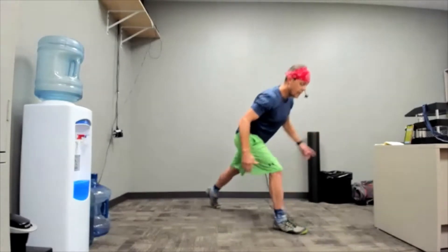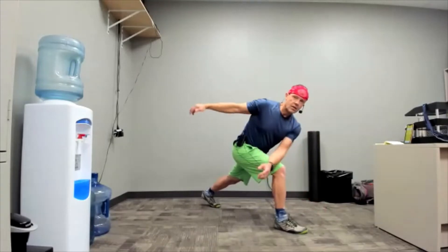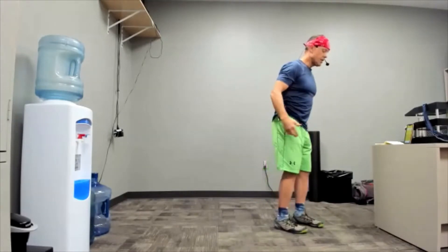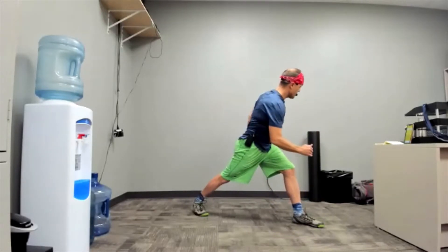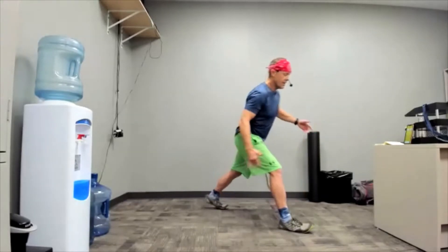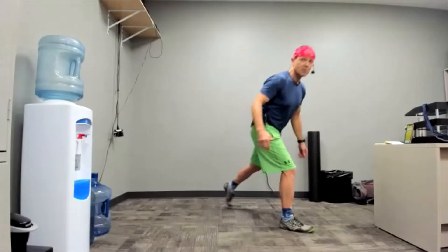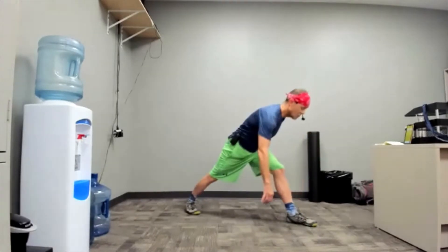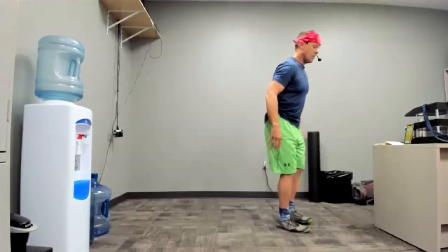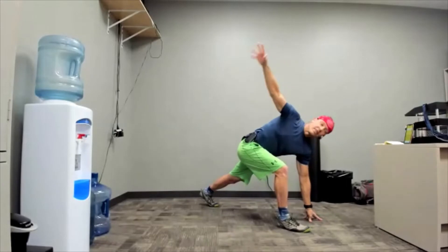We're not holding any of these positions — we're going in and out, waking up the balance. The easiest version might just be a slight twist to one side. You're not stepping back too far. Working with that balance. I'm just clearly demonstrating what poor balance in the morning looks like — just for demonstration purposes. Obviously my balance is perfect all the time.